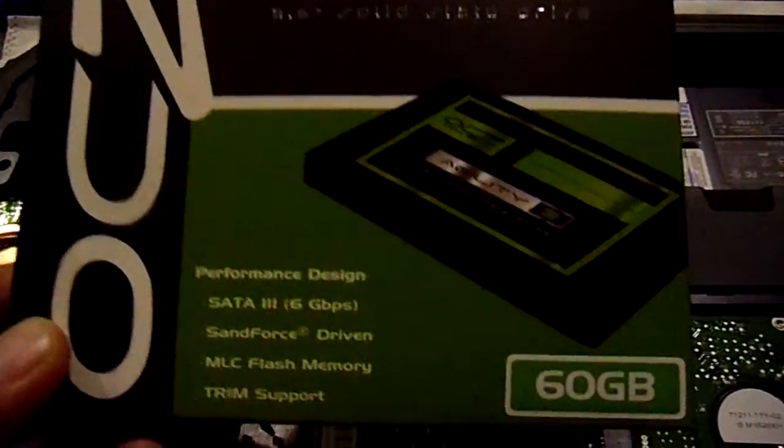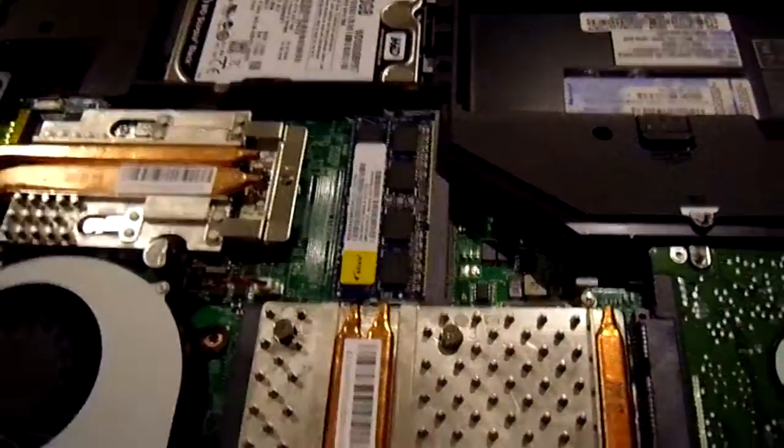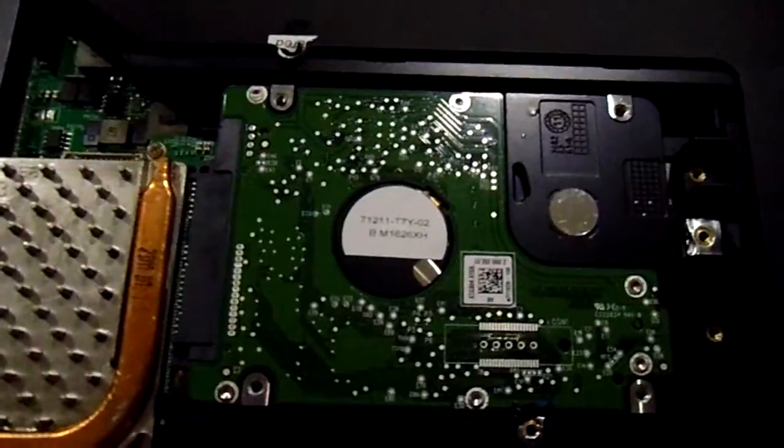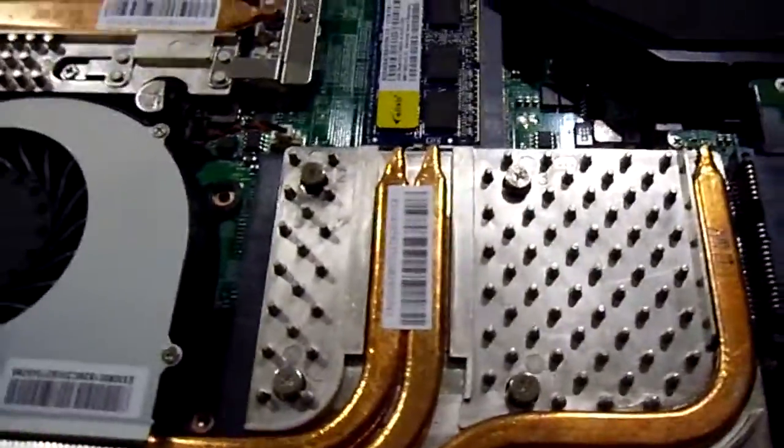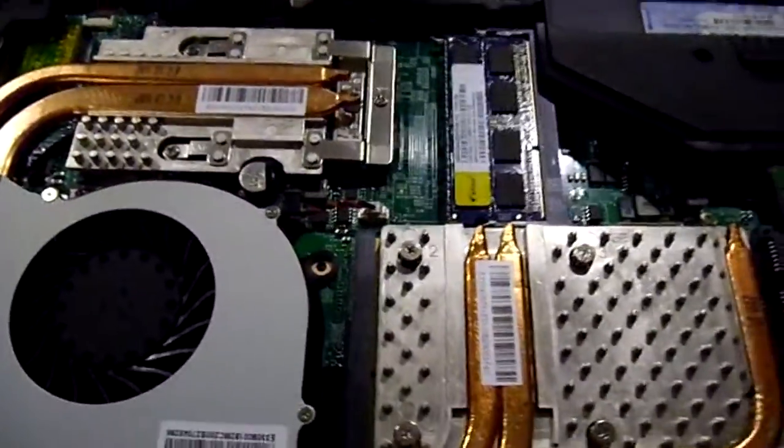This is the Agility 3, and we offer this upgrade on our website and also on our eBay site. So just a quick look at the back — basically we're going to remove one of the hard drives and then stick the OCZ drive into the unit.